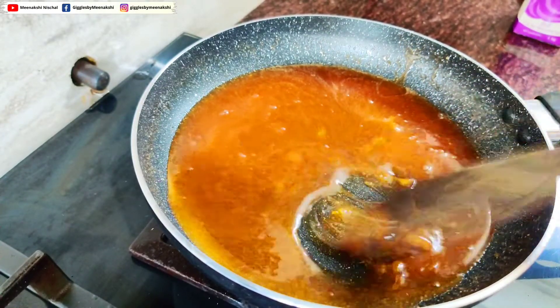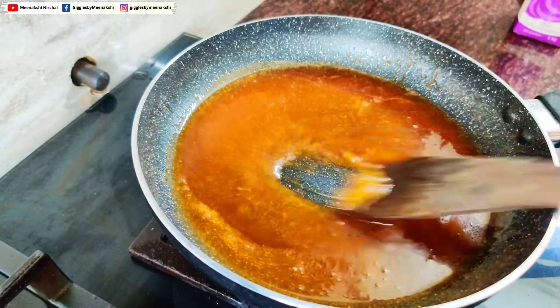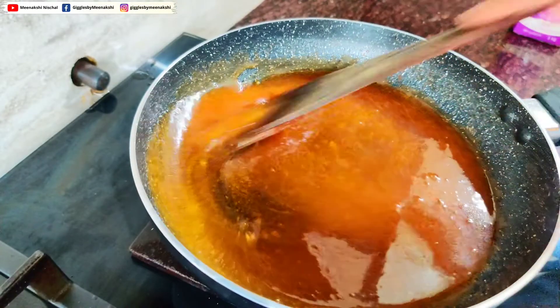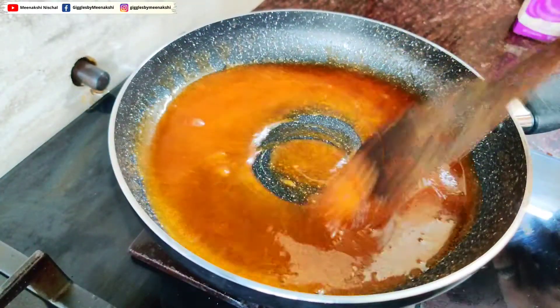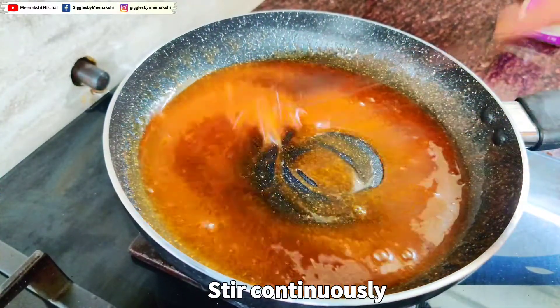It is very easy to make caramel. You need to be careful with the sugar. Then add butter, let the butter melt, and then add cream. This is the main technique to make homemade caramel sauce.